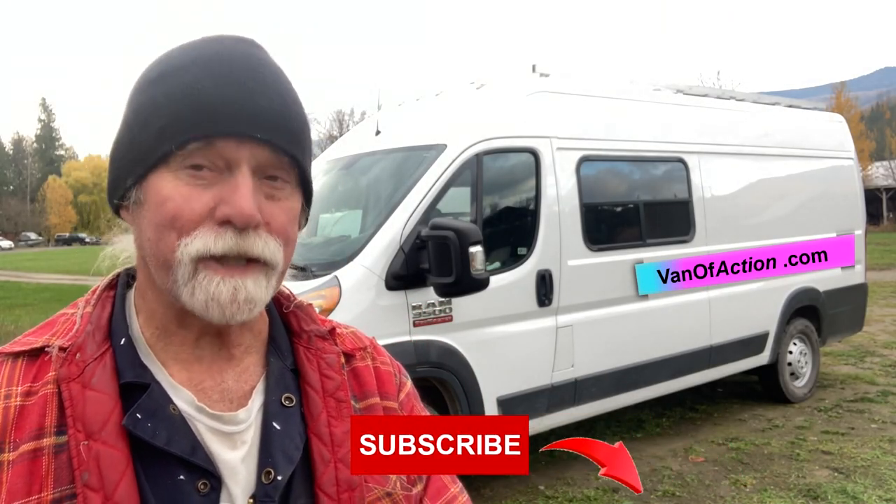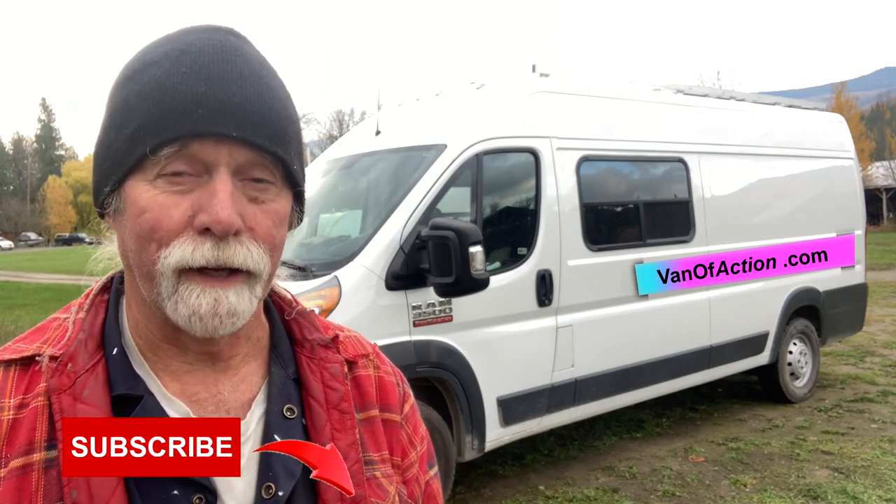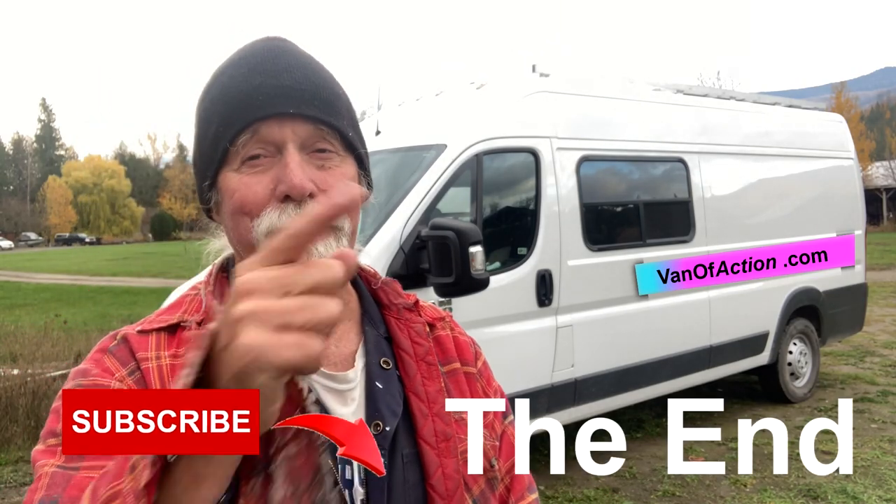Thanks so much for watching this far. I hope you found it useful. If you did, please give us a like, a share, and a subscribe — stay tuned, there's more coming. Be well and be safe.